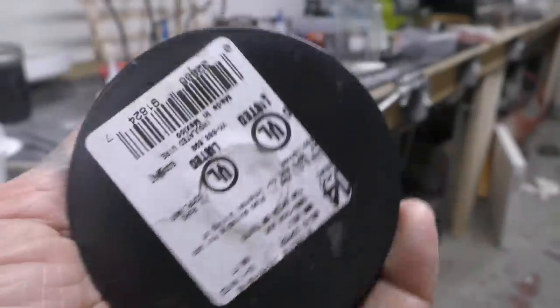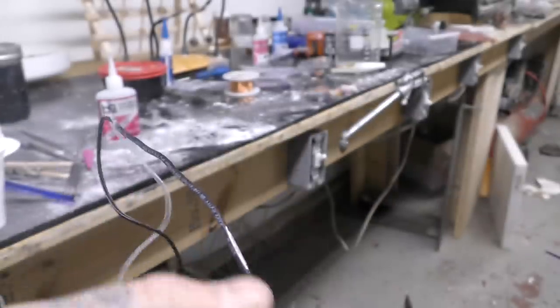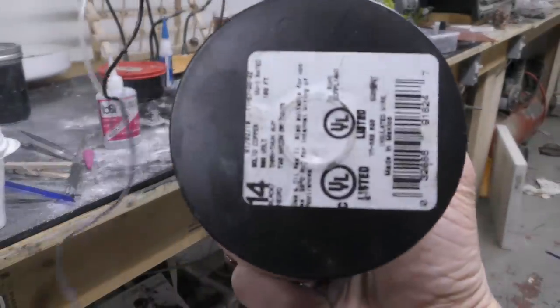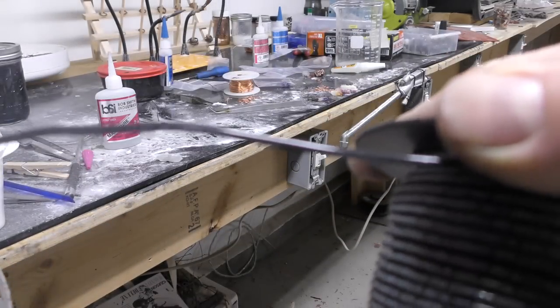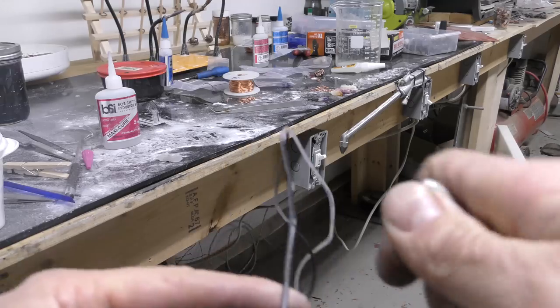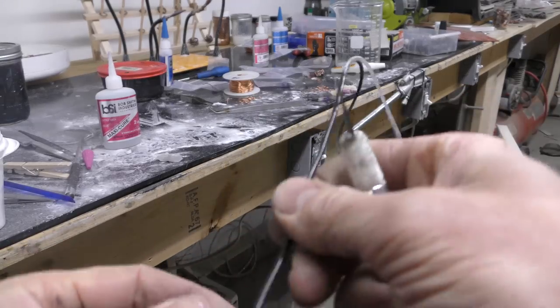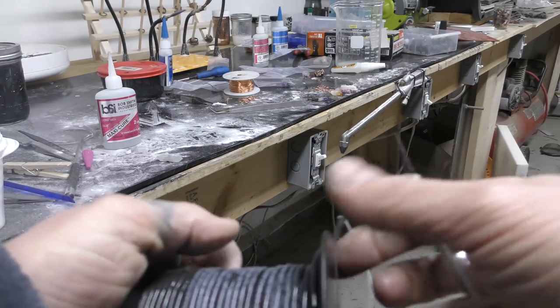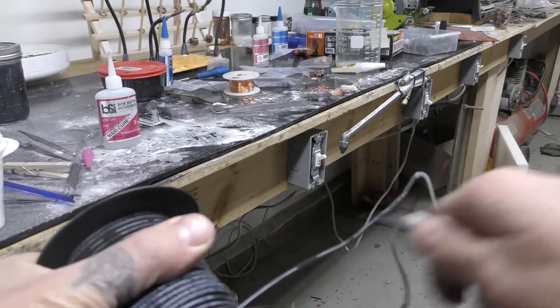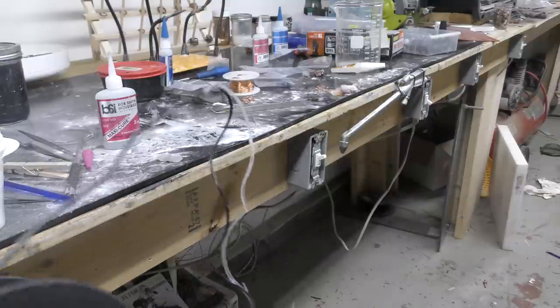Number one: get some 14 gauge wire. The cheapest you can buy is 14 gauge wire with the plastic coating on it. Then strip off the coating with an exacto knife — just run it along it and keep running it along until you get a long enough piece.